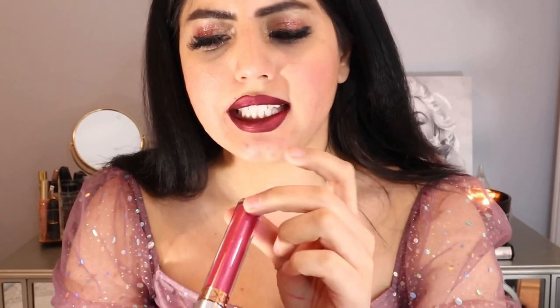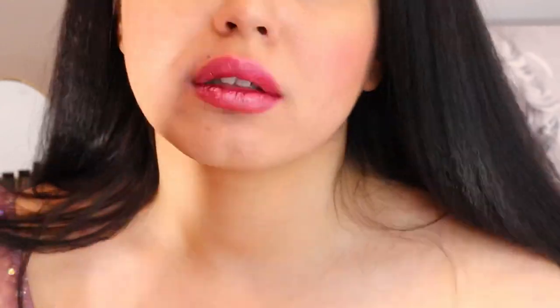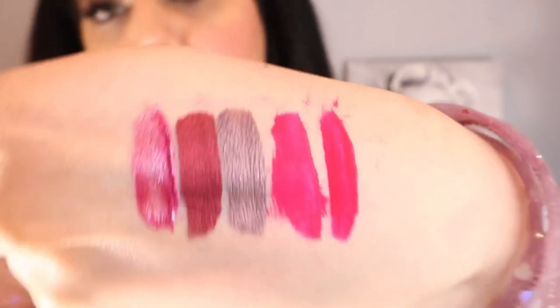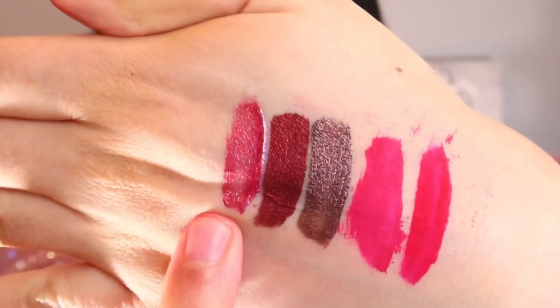This one is Kali Sunset Liquid Lipstick — I hope I'm pronouncing it correctly. This one is slightly glittery. This is so gorgeous, but this is just a little transparent. Now I'm just going to swatch it on my hands.